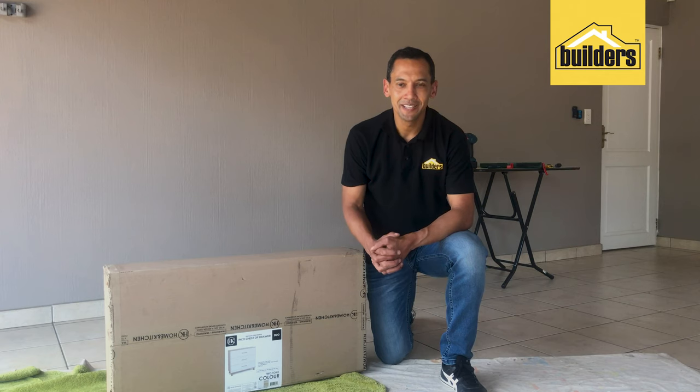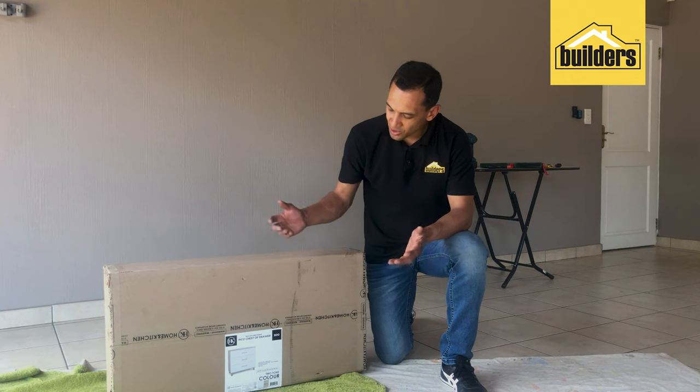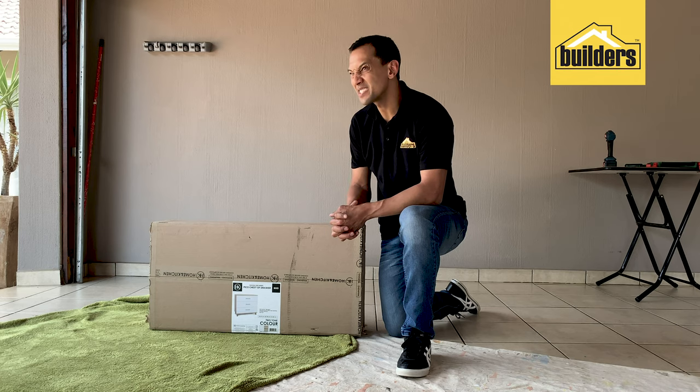Today I'm going to put together this chest of drawers. It's a Pico chest of drawers, 900 mils wide, and it should take me less than an hour.